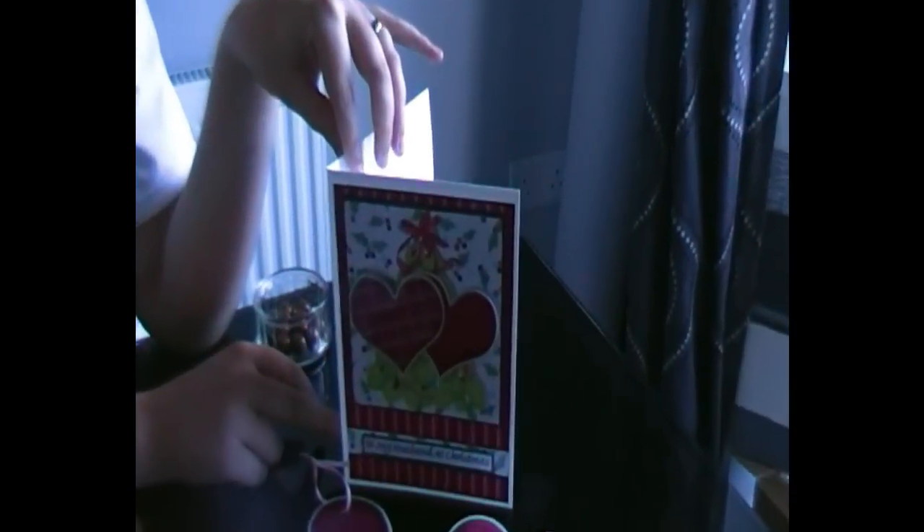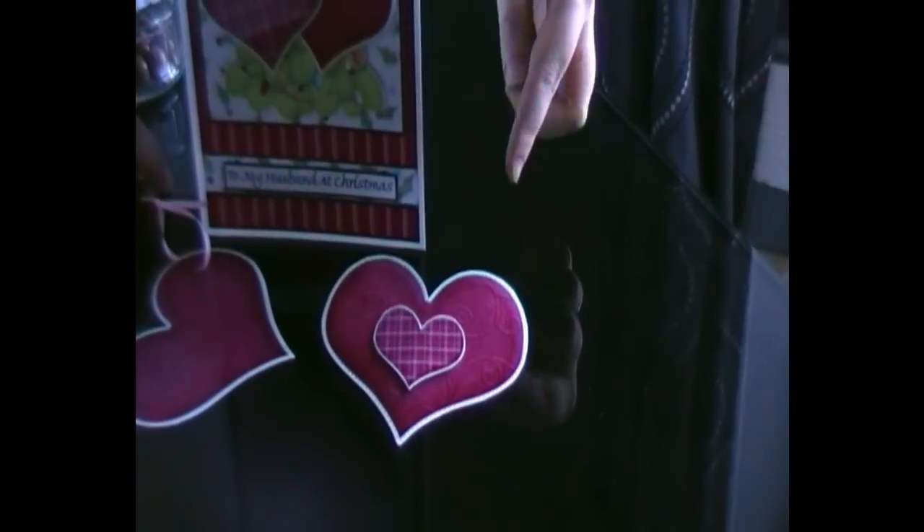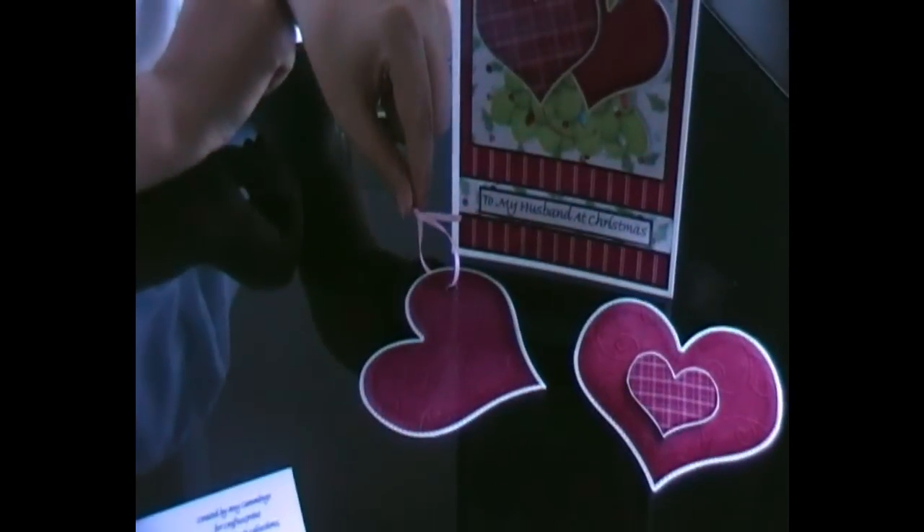Hello crafters, my name is Amy Cummings and welcome to CUP TV. Today I'm going to be making with you a Christmas decoupage card, ideal to give a loved one at Christmas. This is the card that I'll be making. With the card I'll also be making a mini envelope and also a Christmas decoration.